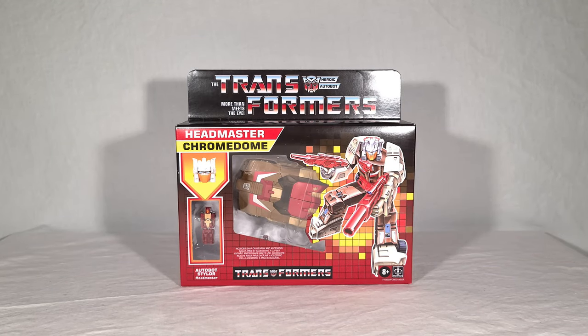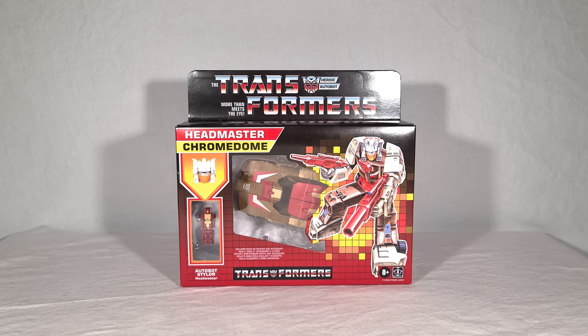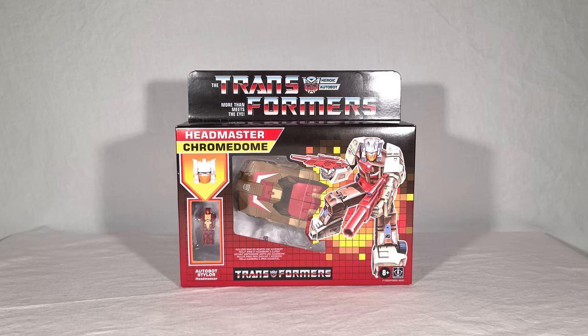Welcome back everyone. Today I'm very excited to bring you a review on the new Transformers Retro Headmasters Autobot Chromedome. This toy comes from a Walmart exclusive line — at least Walmart exclusive here in the US — of Titans Return Headmaster characters given their Japanese Legends head sculpts, released in retro 1987 G1 packaging.